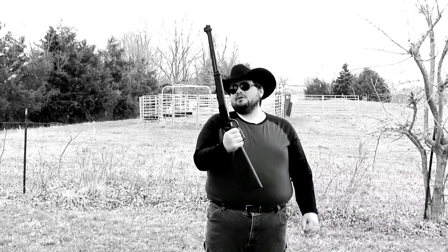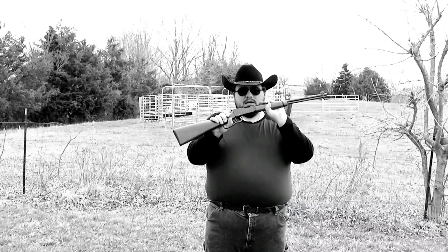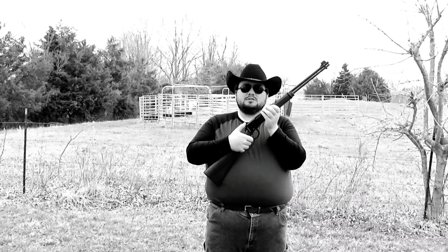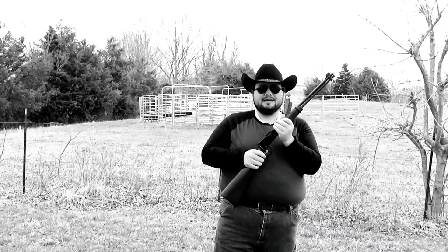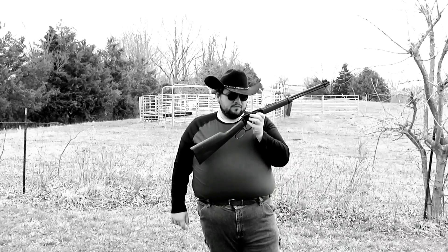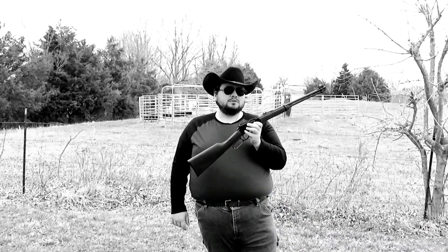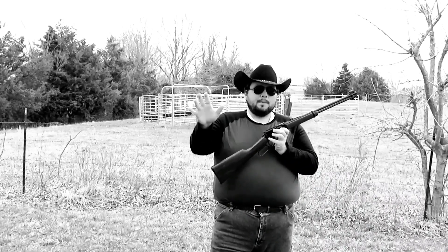Today I have my Henry .22 here. It's a Henry .22 lever action all the way across the board. Phenomenal gun. As far as a lever action rifle goes, nothing shoots smoother than a Henry in my opinion. I mean, these things are phenomenal.